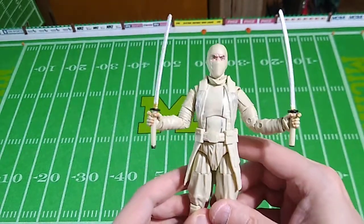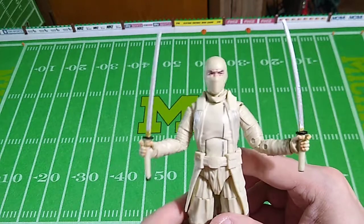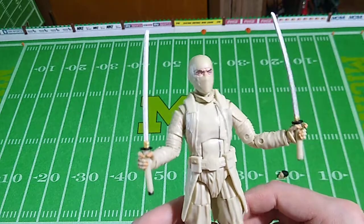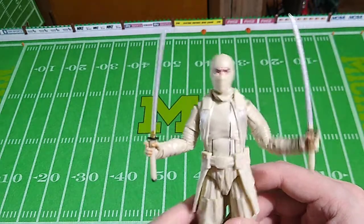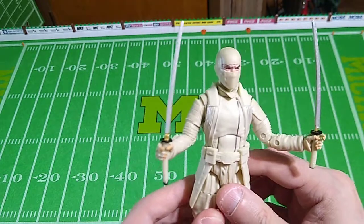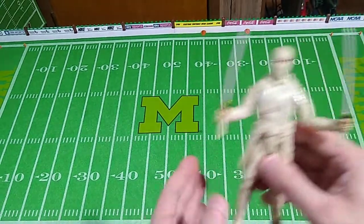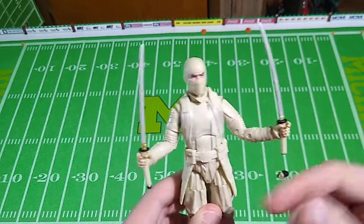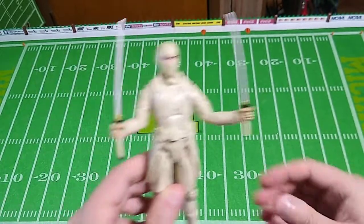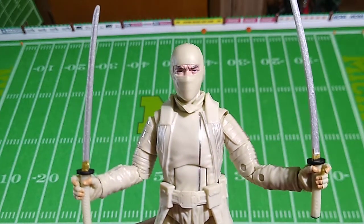It's easy to find this figure below retail price. All of the Snake Eyes Origins figures from the Classified line are easy to find under retail — they were peg warmers, and scalpers weren't too interested in denying collectors a good price. So at the time of this filming, you can still find this one very reasonably priced. Nothing wrong with this figure — he displays well, stands up on his own without a stand. He displays well with his mask head as well as his unmasked head. It's the Snake Eyes Origins version of Storm Shadow. Now you know, and knowing is half the battle. See you soon.